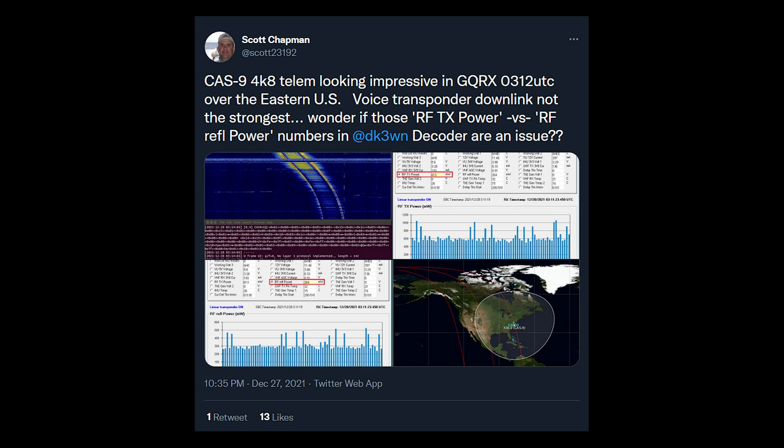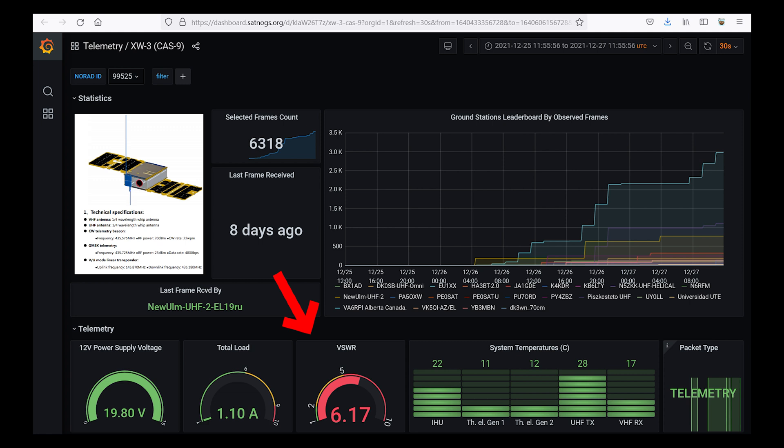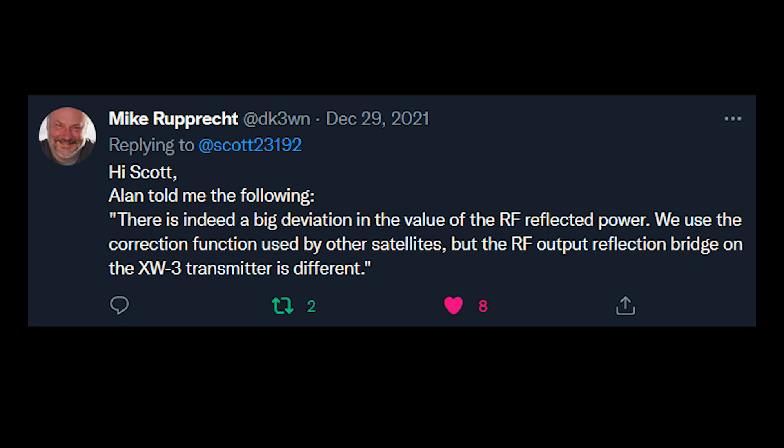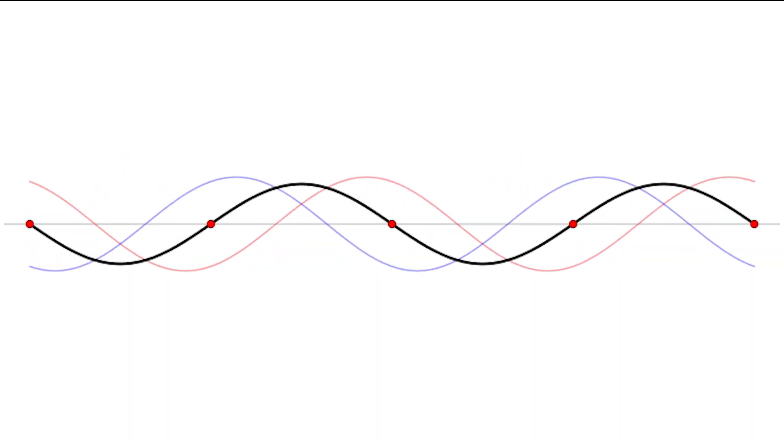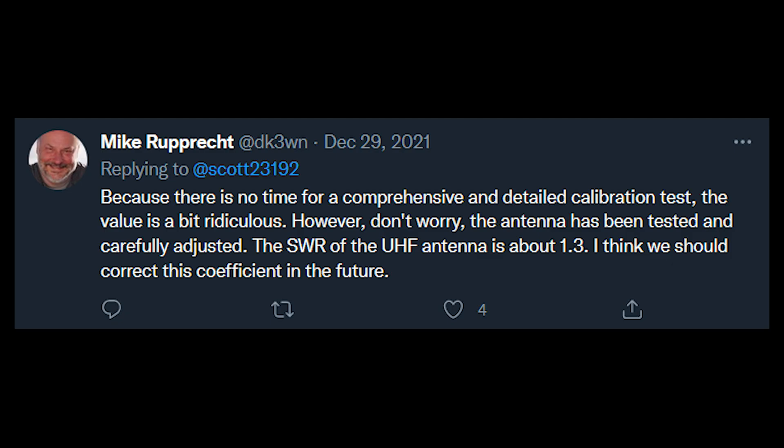Scott Chapman also noticed the high reflected power and wondered if this could be the explanation for the weak downlink signal. Currently, the SATNOGS dashboard for XW3 shows the SWR as being 6 to 1. It should be noted that Alan Kung, BA1DU, of CAMSAT stated something that seemed to imply that the telemetry indicating high reflected power might be incorrect, since they use the same software as other satellites but have a different SWR bridge on XW3. In fact, Mike Rupert said the value is ridiculous and the antenna was actually tested to have an SWR of about 1.3. In the future, he may update his telemetry decoding software to compensate for this.